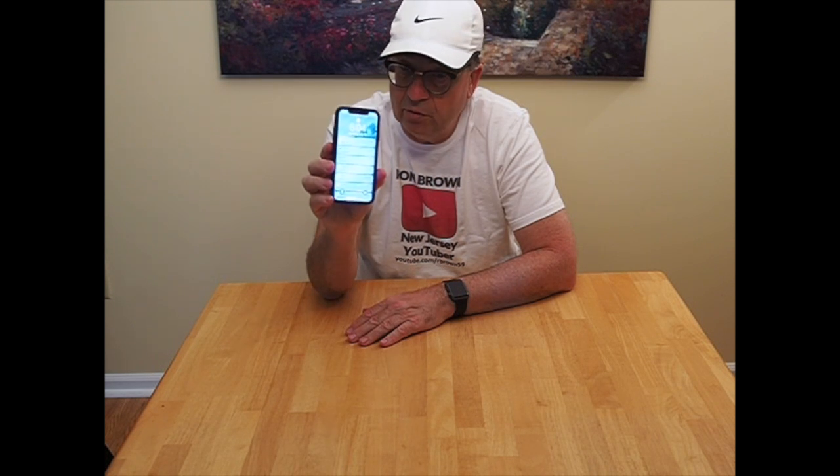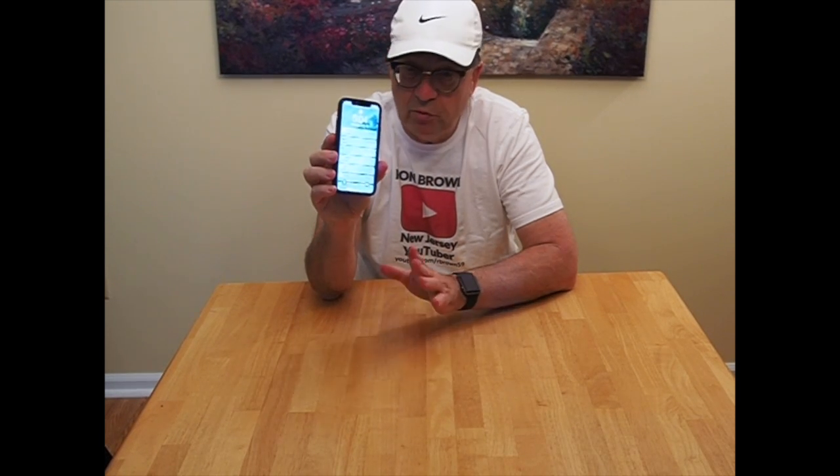I think you'll be satisfied with it. This case is very affordable. I don't want to quote a price right now because it could change, but I will put a link in this video to where you can purchase this product on Amazon. It's very affordable, much more affordable than other options I've seen.